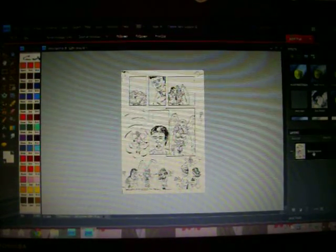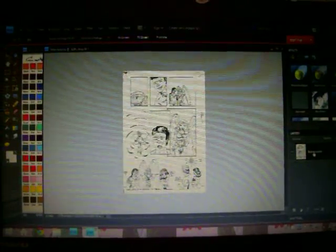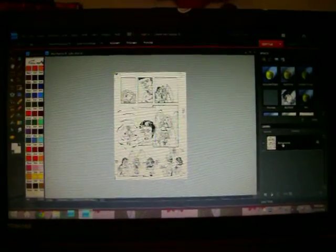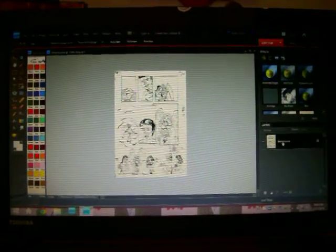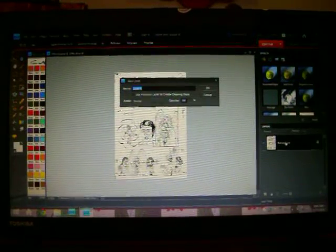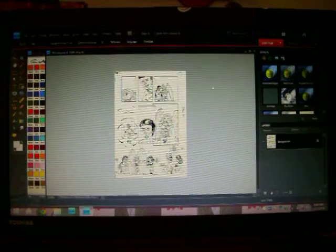And then I have to rename my layer over here — that's where the layer is. I'm renaming the layer to 'inks,' and that unlocked it.